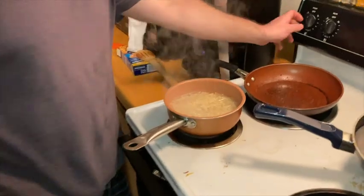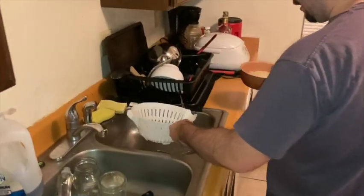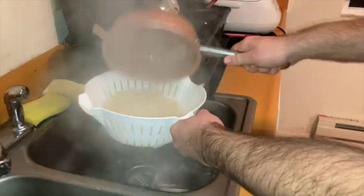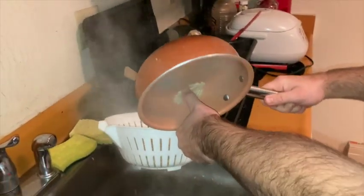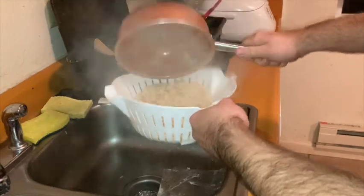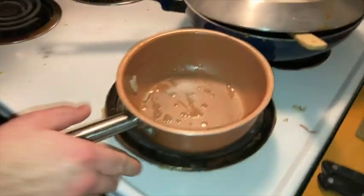Once you get your mac boiling, you want to turn it off because now it's done with the water boiling part. Then you want to put your strainer in here and just run the pot into it.